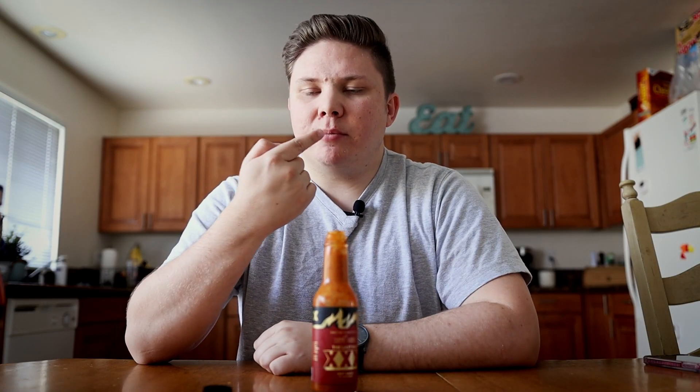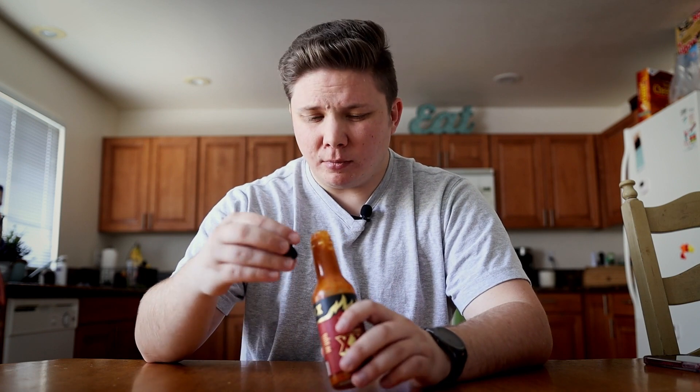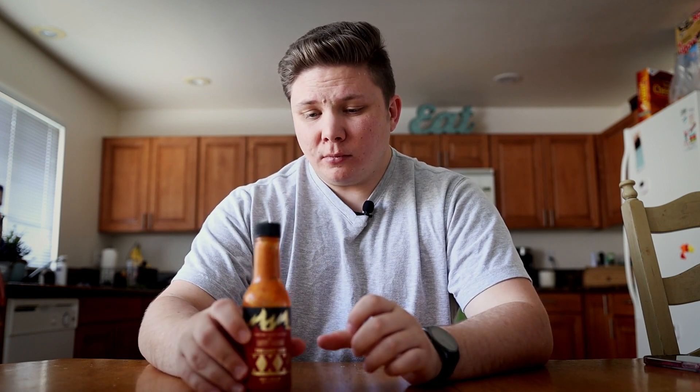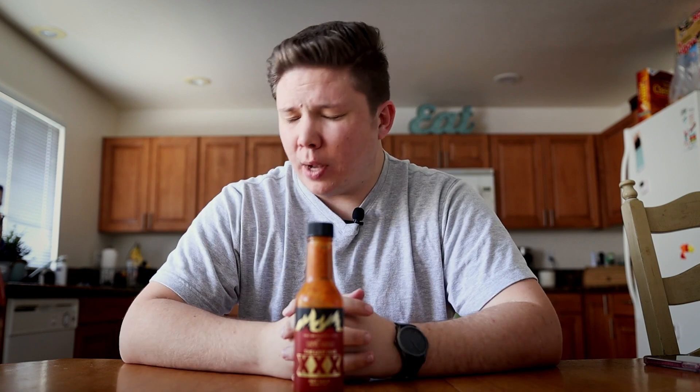That's barely nothing. Oh gosh. Wow. I barely got anything on my finger. Wow.